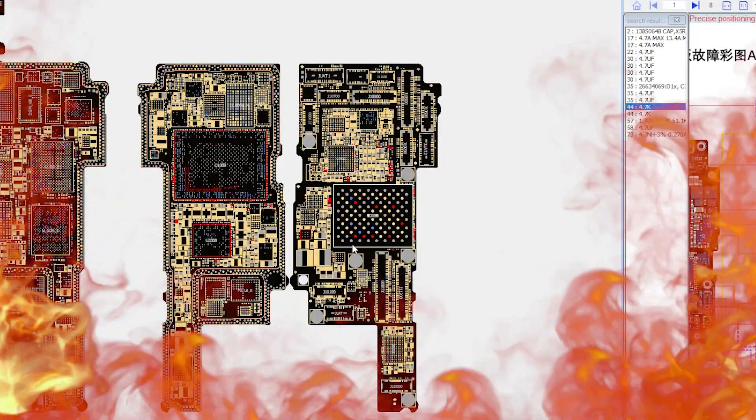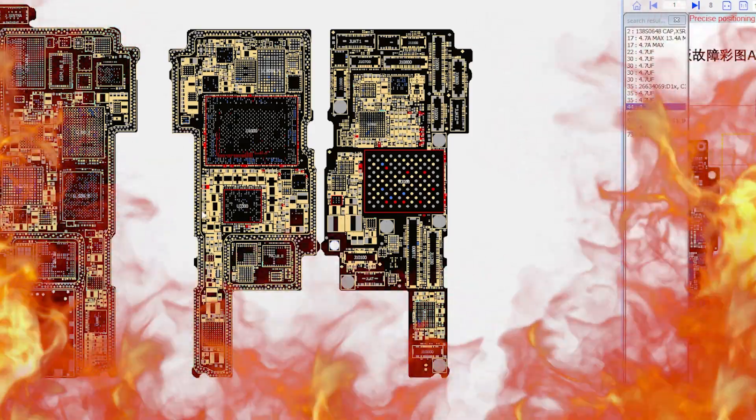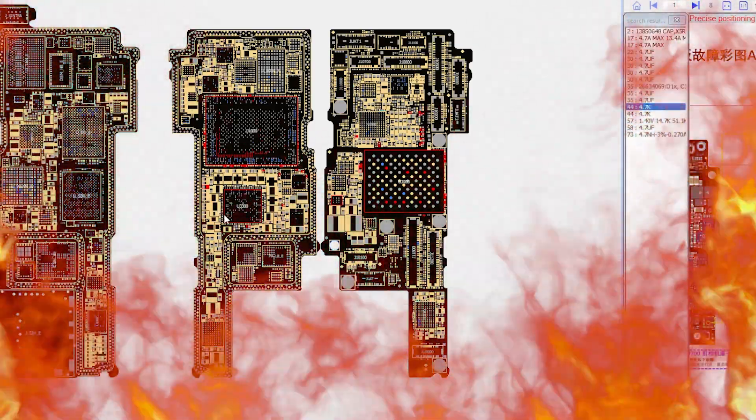Today we're going to be looking at an iPhone where someone tried to replace the NAND. In doing so, they overheated that section of the board, but on the back side of that board sits the PMIC. The PMIC is obviously crucial because it supplies power to everything. It is surrounded by components that makes it tricky to work on, and it is also encapsulated under and on its side by underfill, which is one of the reasons why it can overheat in the first place.